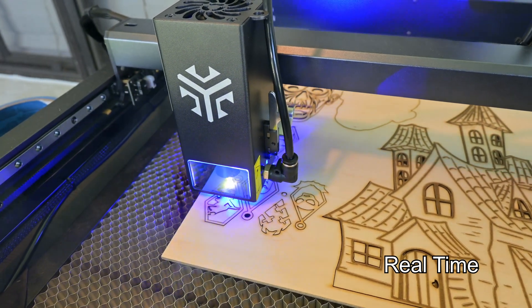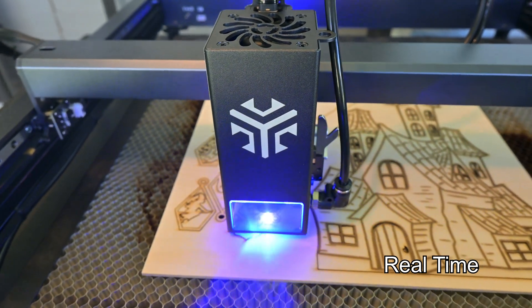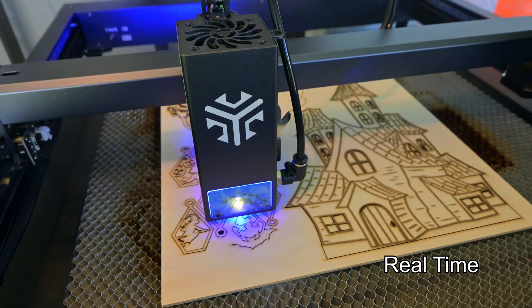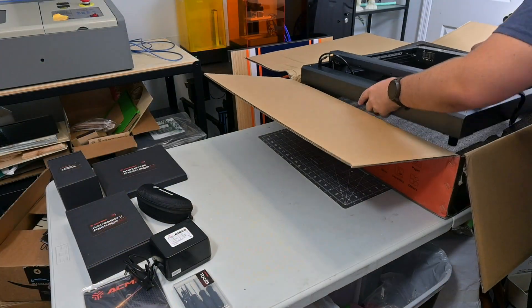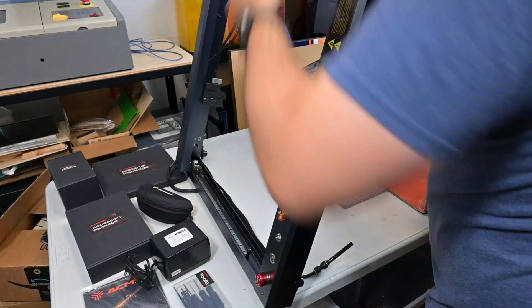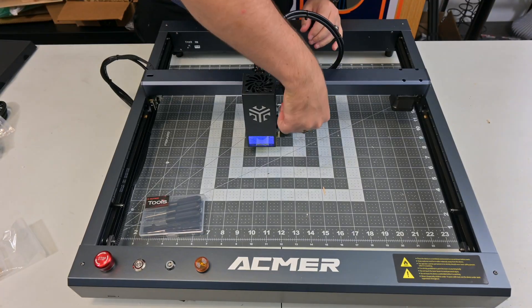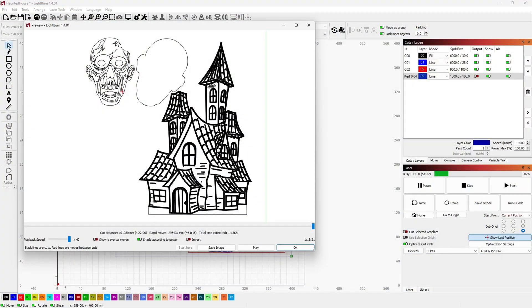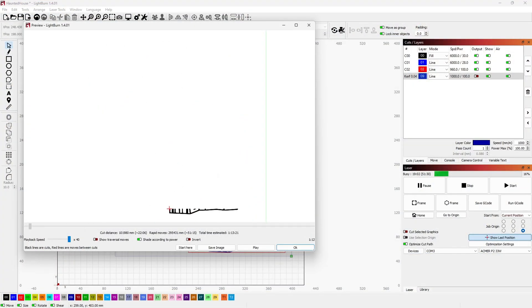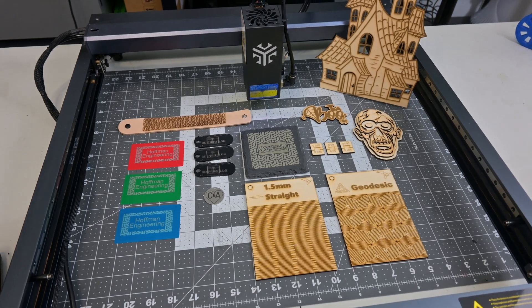The P2 does not include a honeycomb panel or any work holding surface. Acmer does sell their own honeycomb panels, so you'll either need to purchase that separately or buy your own aluminum sheet to protect your table. The Acmer P2 comes completely preassembled — I only needed to plug in the laser module and it was ready to start cutting, with no long assembly process. You can unbox and be cutting in just a couple of minutes. The P2 can be controlled using any Grbl control software such as Laser Grbl or Lightburn. Laser Grbl is free, but I am a big fan of Lightburn so that is what I used for all my tests.